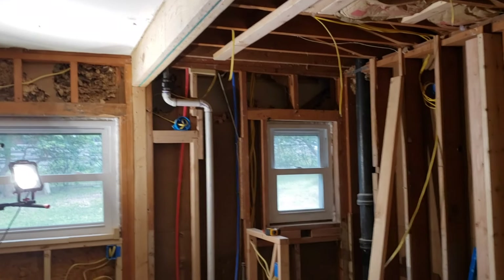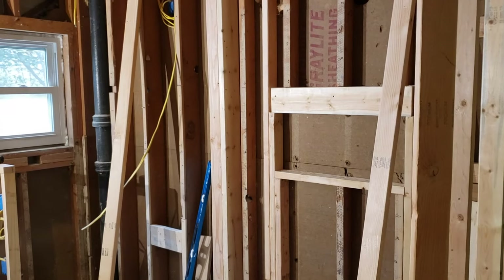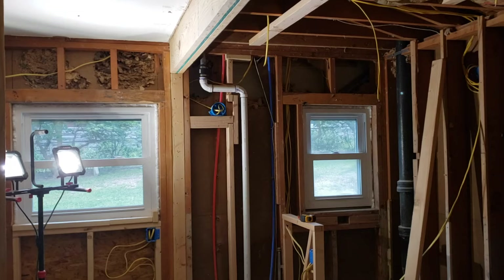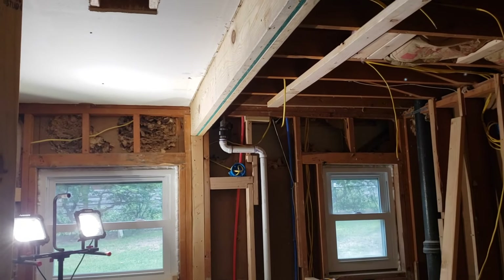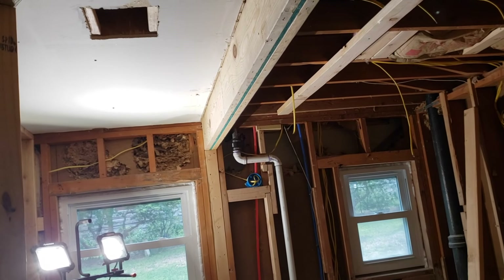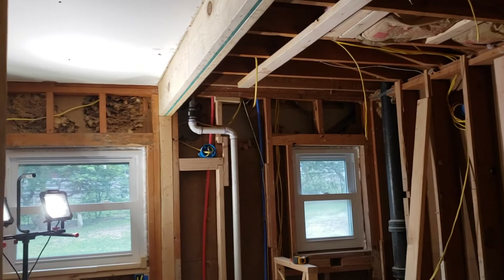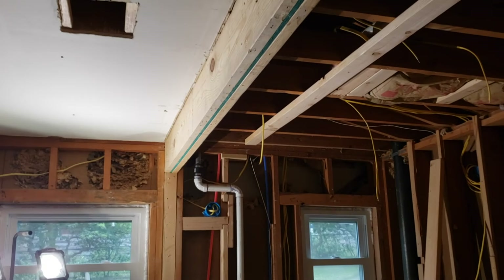We are back in the master bathroom, still working on the shower. Got the niche framed in and fixed up — you guys can check out those videos if you're interested. Today we are going to be working on this beam here. About a year ago when I first started working on this, I put in this beam and I've decided I want to make it a recessed beam so it's not exposed. This is, of course, a load-bearing wall, so I'm going to show you guys the basic steps on how to get that done.